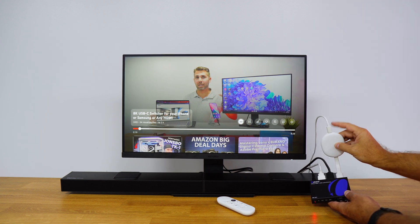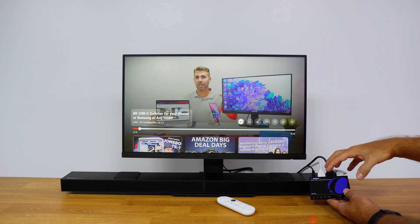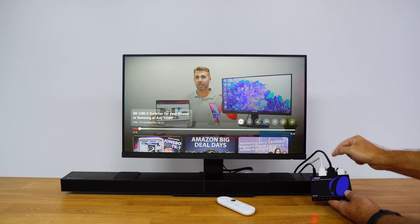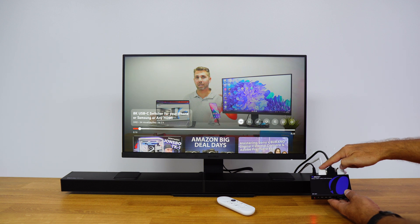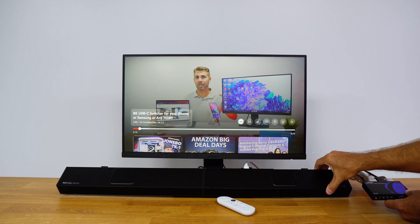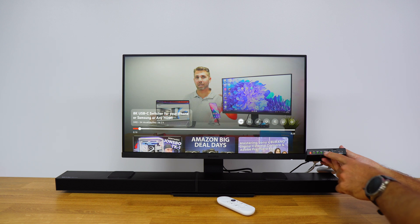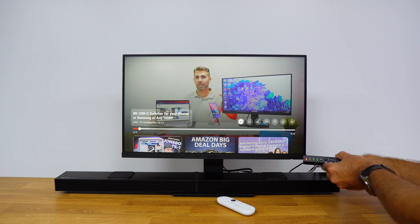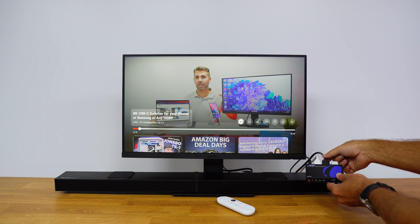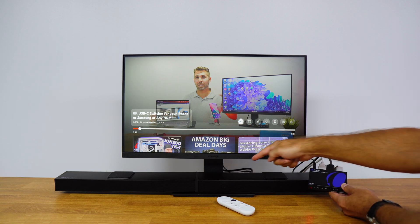In this particular case, we have the audio extractor which does the magic of extracting audio to the soundbar. One cable is outputting video to the TV, and the other cable shares the audio to the soundbar connected at the back. At the front, the LEDs show: on/off is on, input shows a media source is connected, output means I'm displaying image on the TV, and amp shows we are transferring audio to the soundbar.